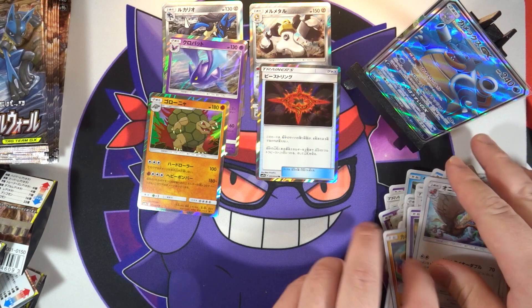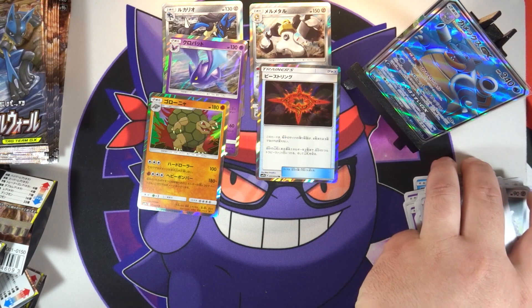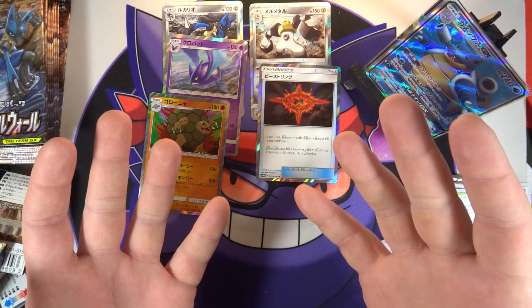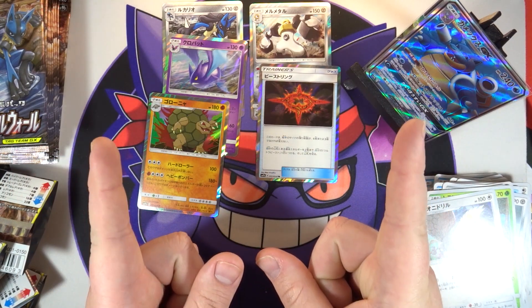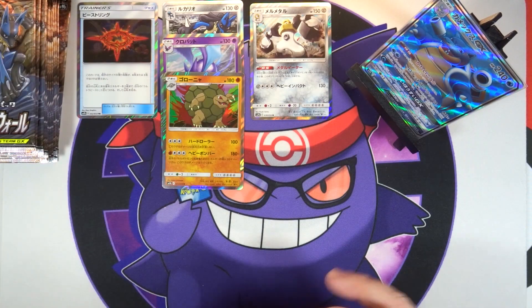Last pack for the right side - we've got a hollow, that one dude from Sun and Moon, a Zubat, a Metapod, a Ferroseed, and a hollow Golem. Right there is the right side of the box - one GX so far, and unfortunately we have pulled our secret rare. There is always the chance we could get a second one, maybe even a second trainer rare. I'm going to take a quick break, let this camera cool down a bit.